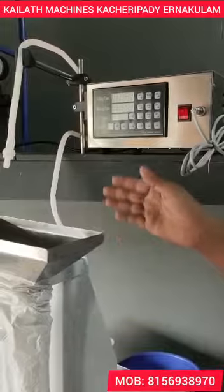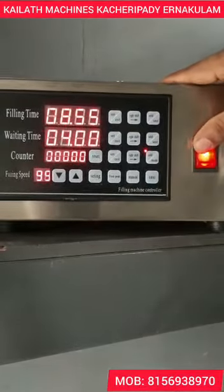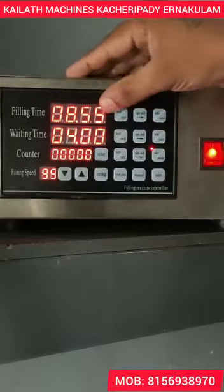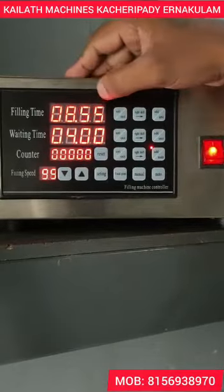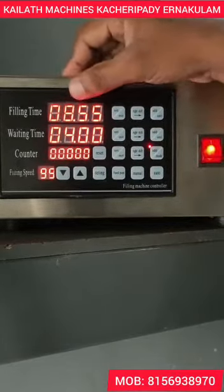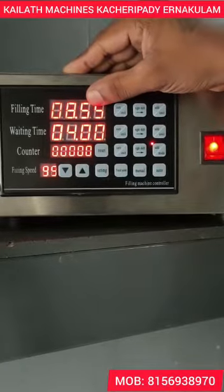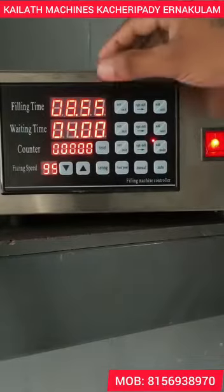This is the filling time. We just have to open it up and set the filling time. In this unit we can get 1 litre in 10 seconds. We have to collect 1 litre in 2 seconds.